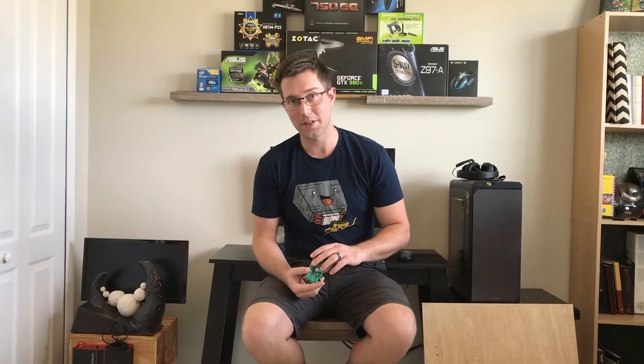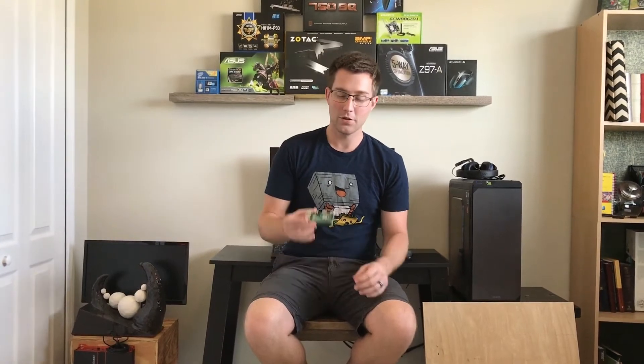Hello everybody, welcome back to Pow Van Zane. My name is Carl and today we're doing something that I think is kind of fun. Using this Raspberry Pi 3 here, we are going to be building an entertainment box of sorts.